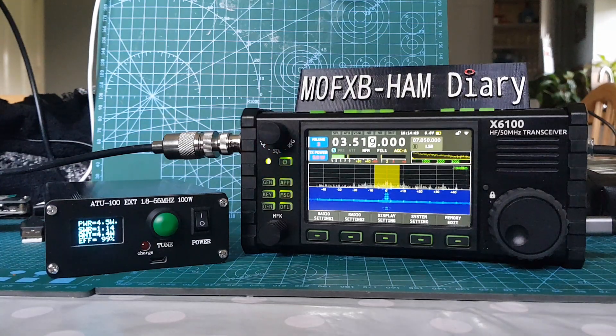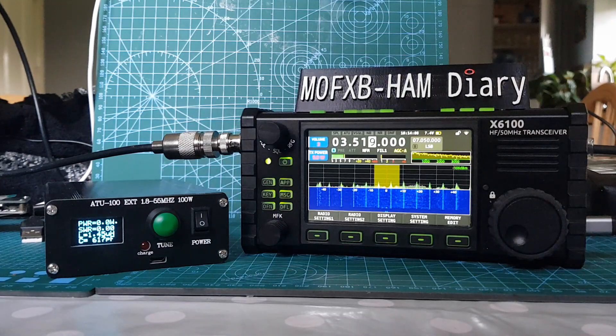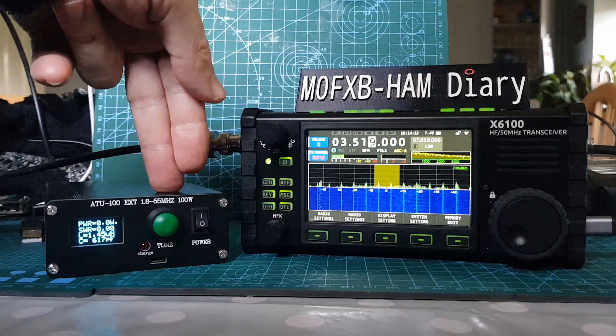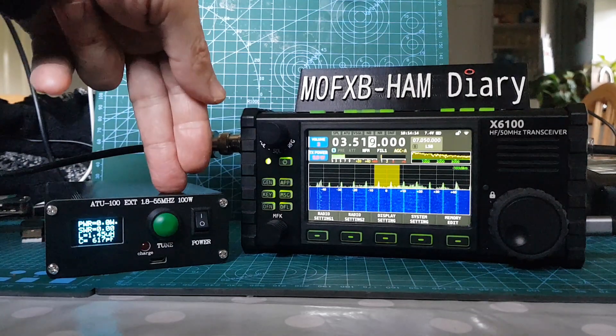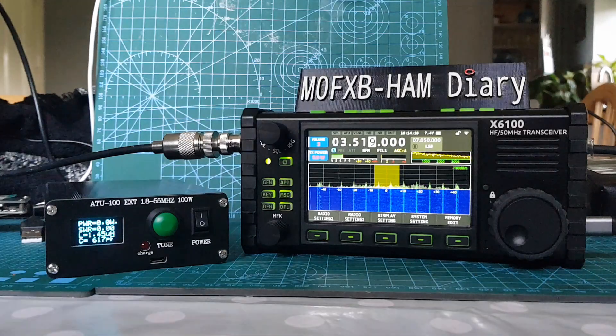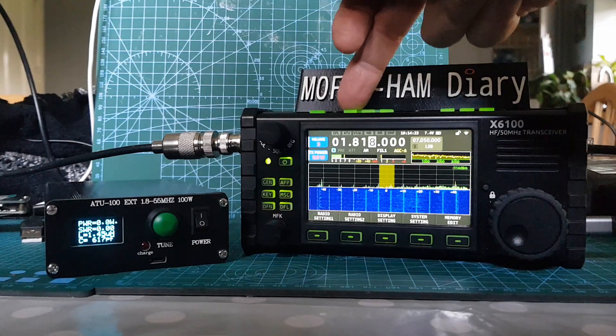So to me, the ATU100 Pro — maybe I'm wrong — it can be done with just software. You do have to connect a PIC programmer into the radio, which is a little bit fiddly but no big deal. It can be used with a QRP radio once you've made that software change. Please tell me if that is incorrect.